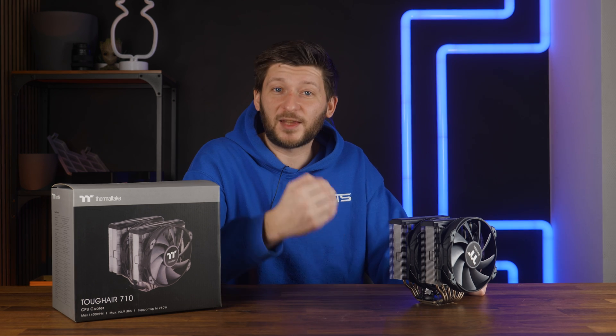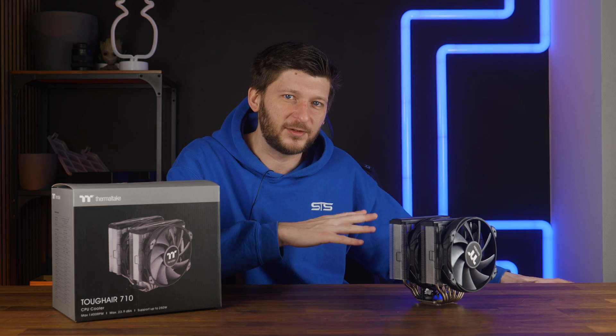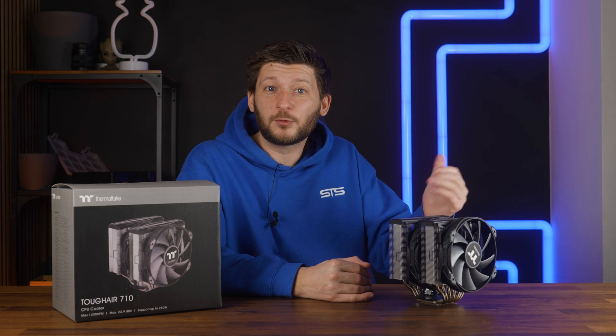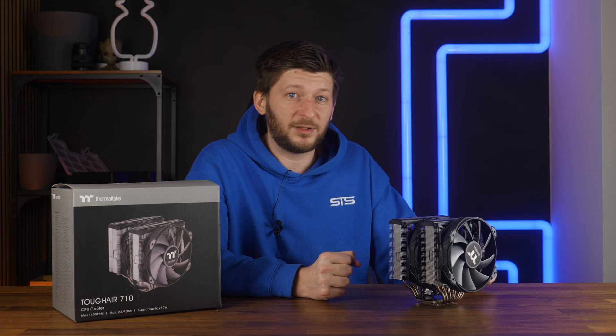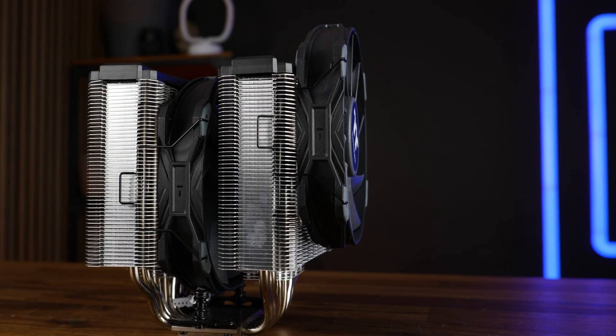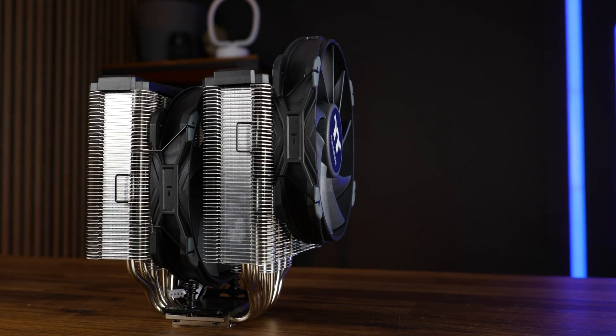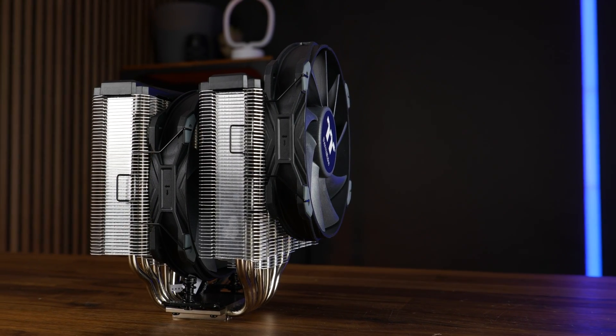I understand the necessity of using ultra low profile RAM in miniature small form factor cases, but here, if I would create that 48mm gap, I am looking at a 188–189mm high tower. Yes, there are cases that allow that — basically every Phanteks or every Be Quiet case — but you will be heavily limited by default.